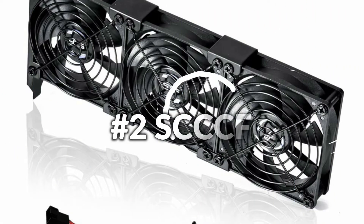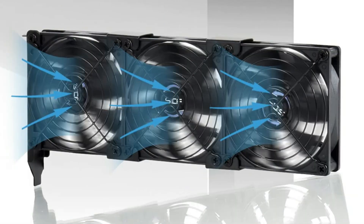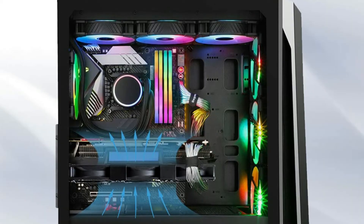On number 2 we have the SCCCF GPU Cooler. Three 92mm fans combined into one interface can be attached to the motherboard's 3-Pin or 4-Pin interface, and you only require access to one interface to run all the fans.